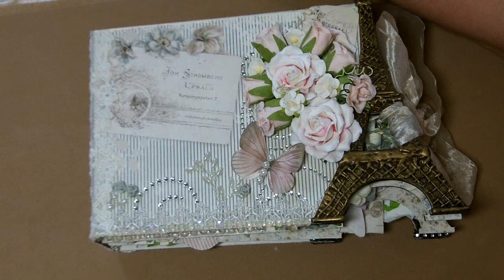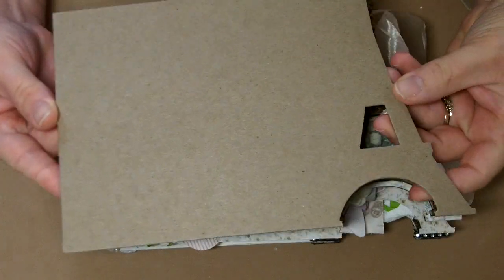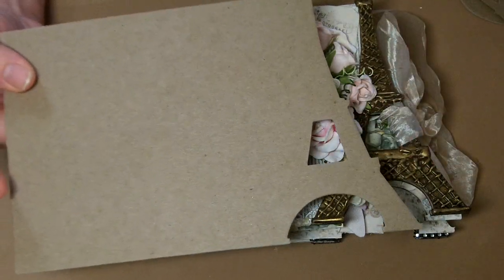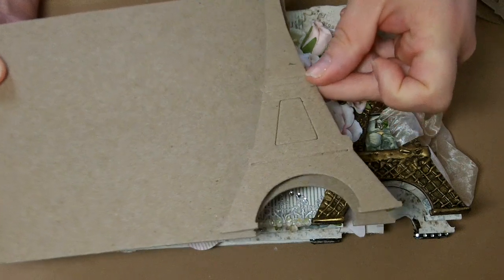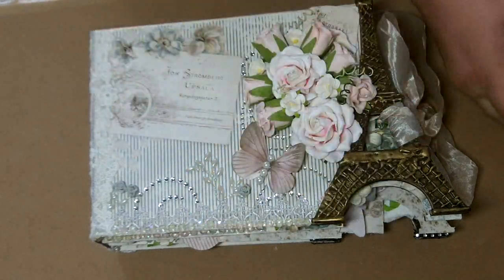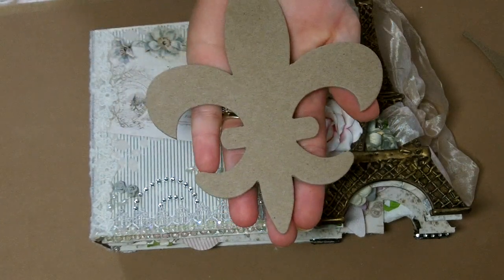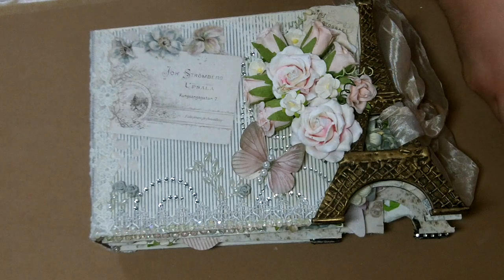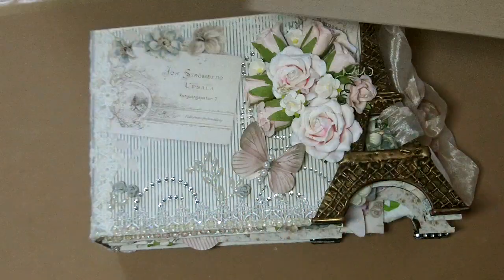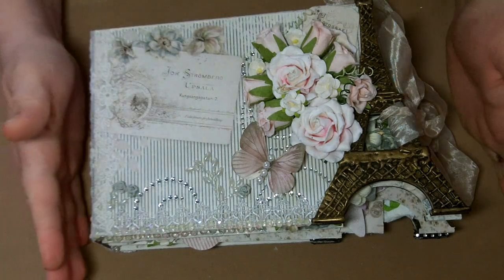On My Teddyboo I used the Eiffel Tower mini album that she has. You get five panels of the Eiffel Tower cut out, and then you also get a three-dimensional tower that can go over the edge to give some depth. You also get a large fleur-de-lis that is the size of the palm of my hand — very nice, very big size — great for using as a pocket. You also get two small pieces that come with this die. That's a lot of pieces for the money, so I'll put a link down below for Pion Designs as well as My Teddyboo.